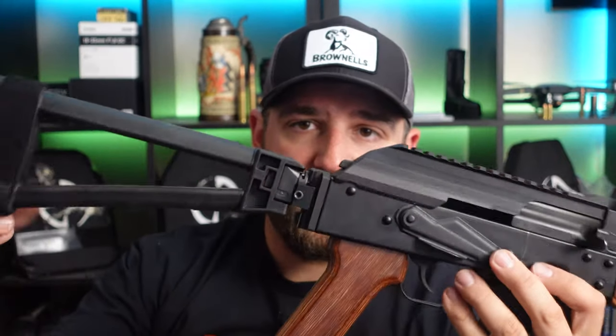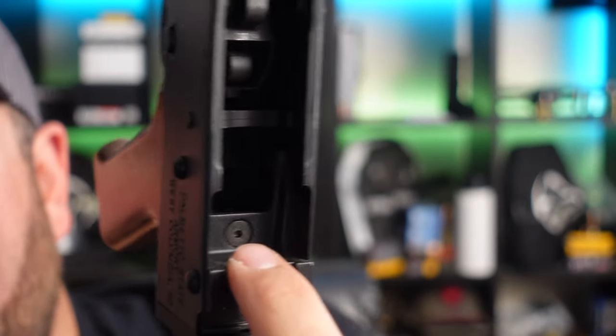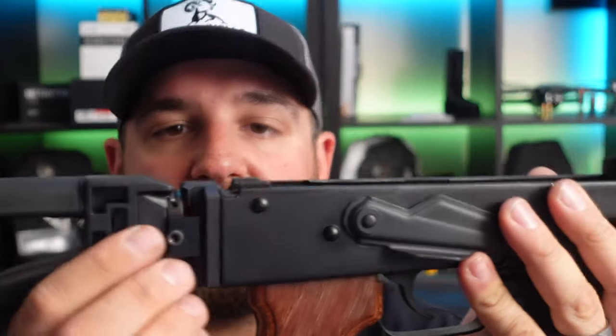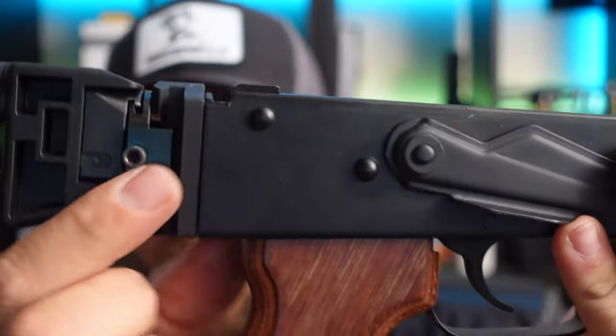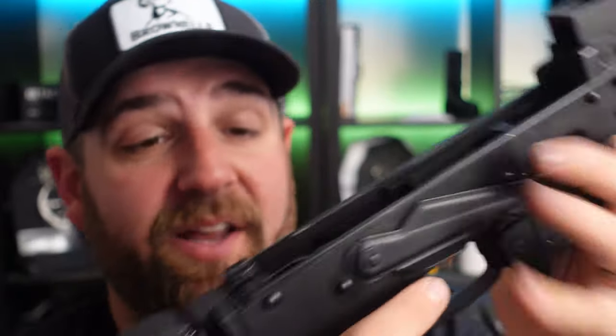The other issue is stock wobble. Inside the AKV there's a set screw, and these can come loose. When they do, the mount starts to wobble. You can take an Allen wrench and crank it down and it tightens right up. Honestly, I think this just needs a little Loctite to keep it from wiggling loose when you fire, especially when you do something like a bump fire.